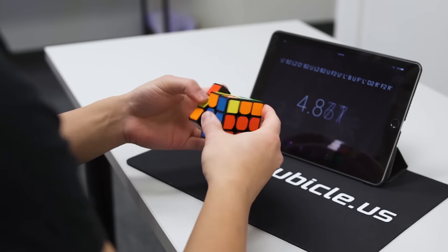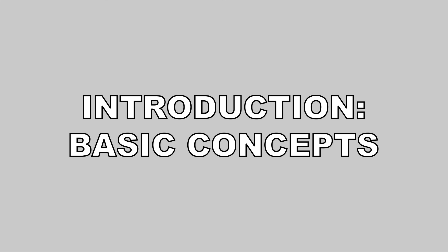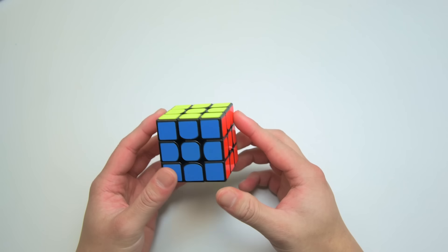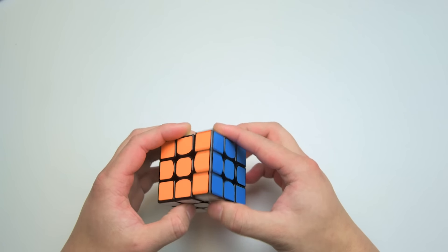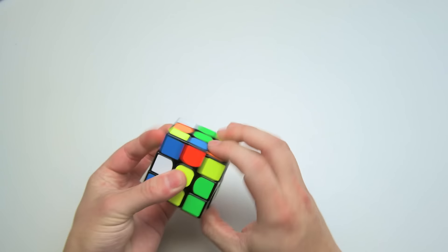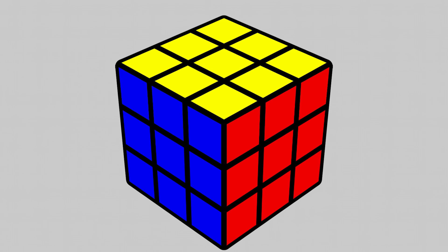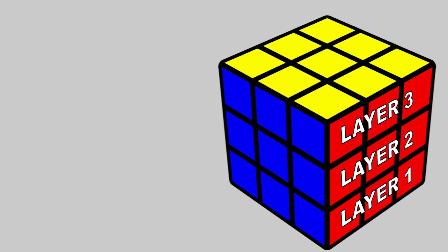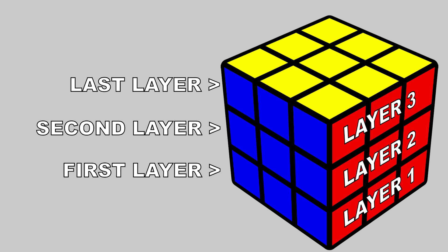Before we go into the method of solving the cube, let's explore some basics and background info. This is a 3x3 cube. There are two ways to visualize this puzzle. First is side-by-side — this cube has six sides, each with a different color. The centers of these sides act as swivels and they stay put relative to each other. For example, no matter how much I mix up the cube, the yellow side will always be opposite of the white side. Secondly, you can think of the cube as layers, like stories in a building. The first layer is on the bottom and the last layer is on the top. The middle one is what we call the second layer. The basis for our solving method is to visualize the cube as a puzzle with three layers.